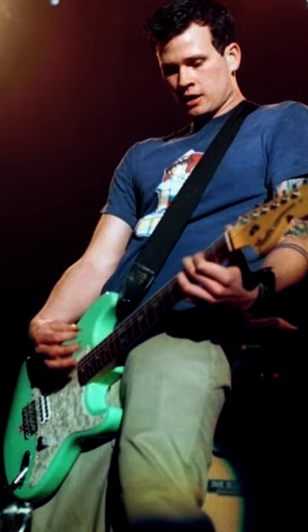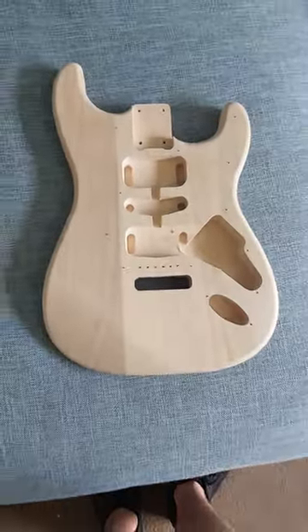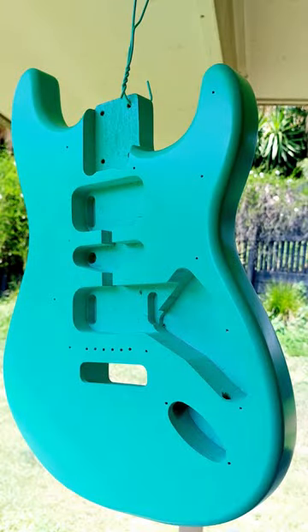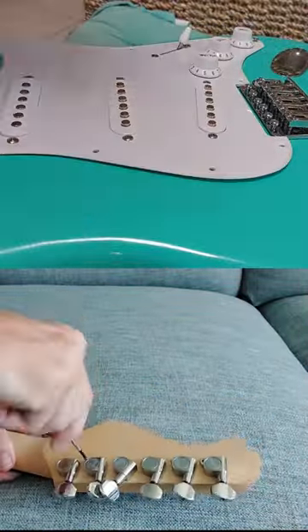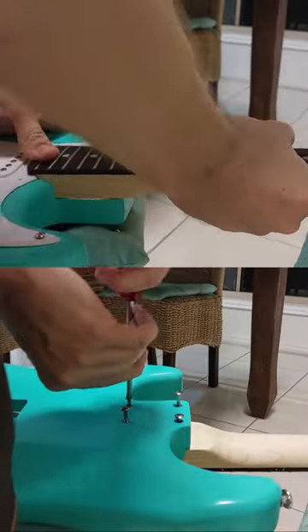This is how I built my own Tom DeLonge replica guitar. I started with a raw Stratocaster body, gave it a light sand and spray painted it sea foam green. I installed the pickguard to the body and the tuners to the headstock and attached the neck to the body.